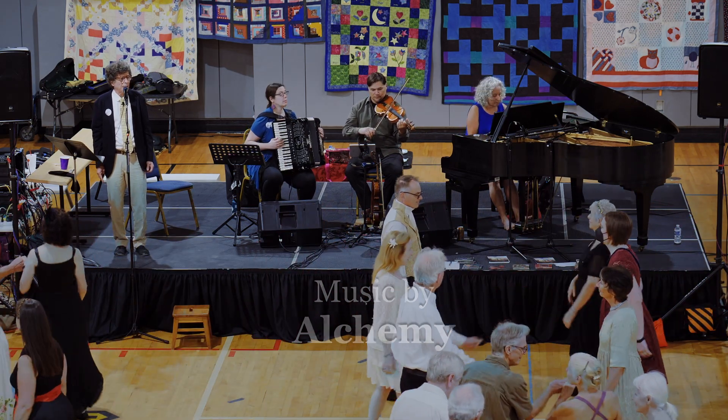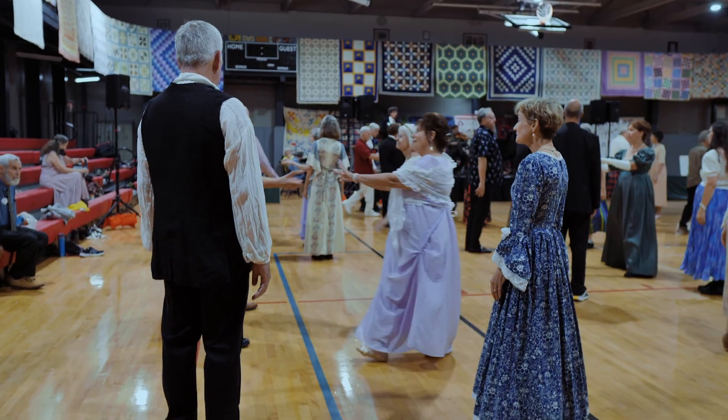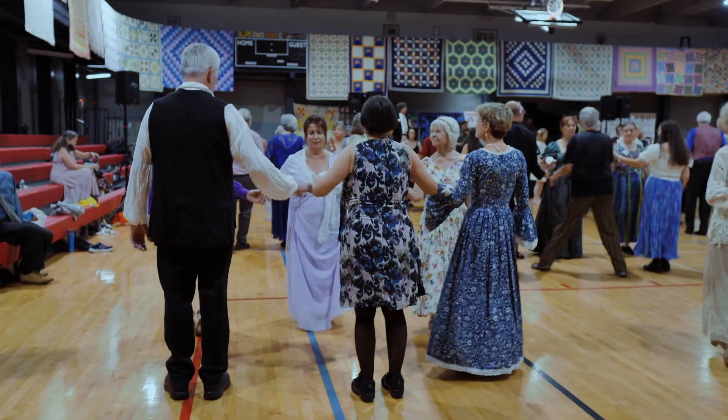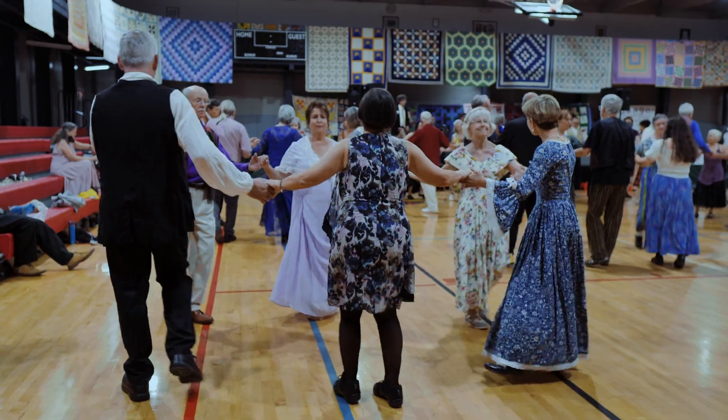New top couple cast. Middles lead up, two-hand turn. The others step up or down to make the lines. Fall back — the man is below. Circle half.